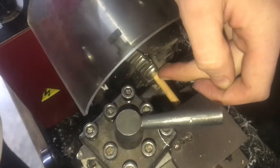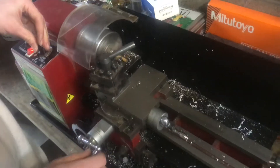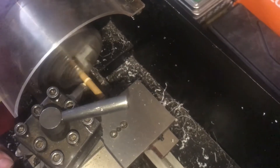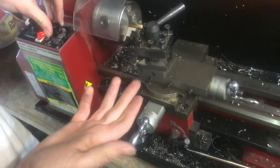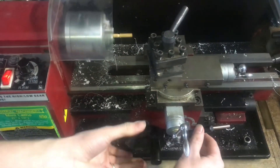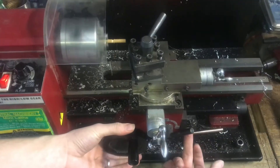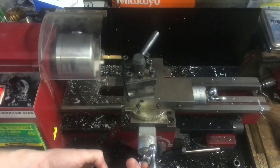I'm gonna put a relief in the back right here so that whenever I thread I can come all the way up until my relief. If we turn on the lathe without the half nut engaged you'll notice that the thread dial will spin. If I bring it up and engage it somewhere, you can see the thread dial stops and the carriage moves instead — that's how we're going to use it to get perfect timing.